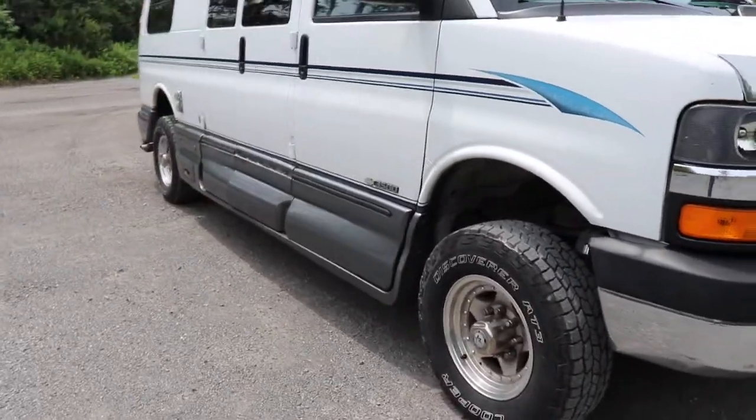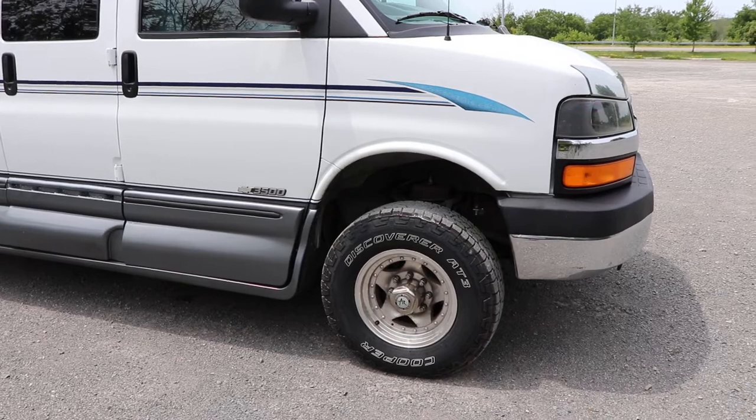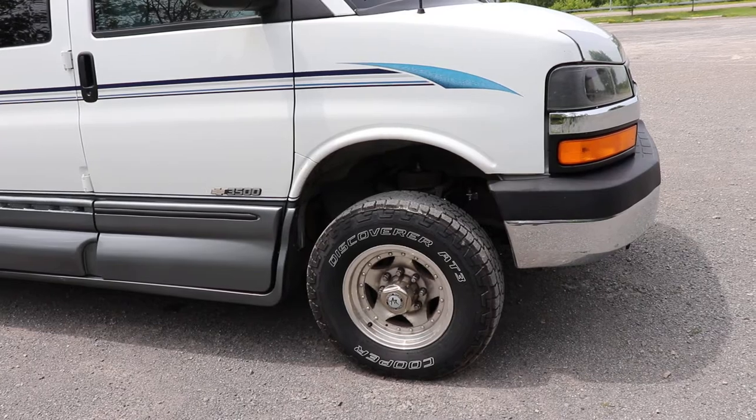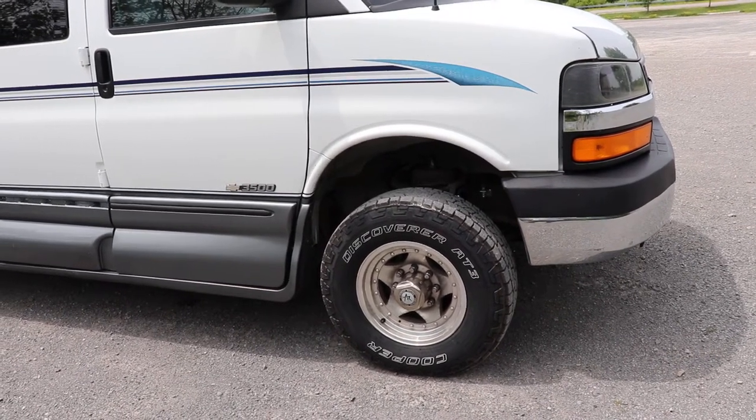I haven't checked to see if the suspension settled at all, but it can't — it's got the same springs I started out with and it's all solid components. There's no rubber that was added for height, so they're not going to change.